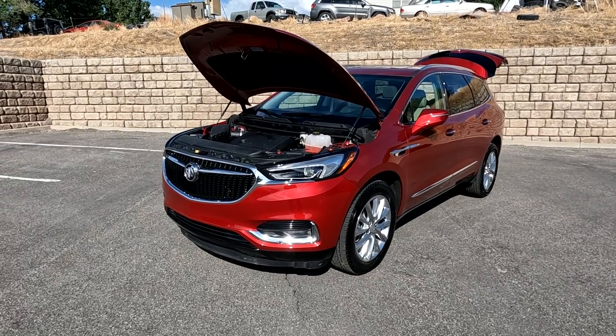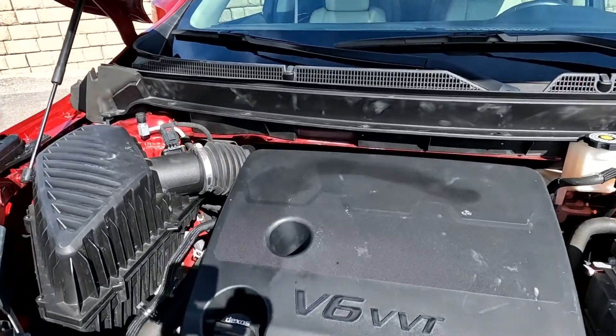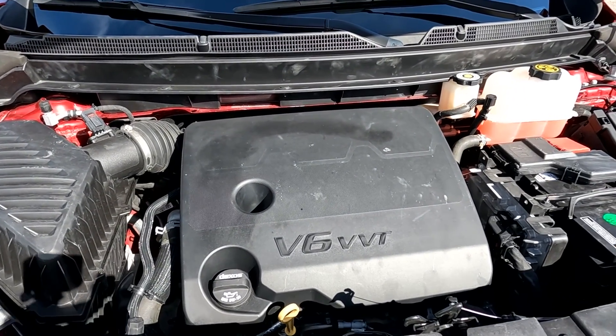Hello everyone, today we have a 2020 Buick Enclave, all-wheel drive. That V6 is running smooth, so I'm going to go ahead and close this up and take it for a tour.